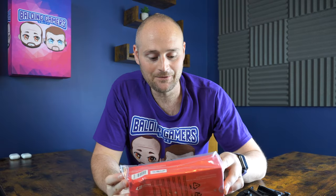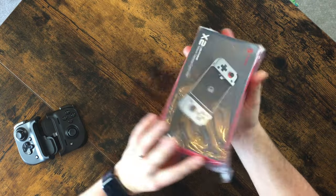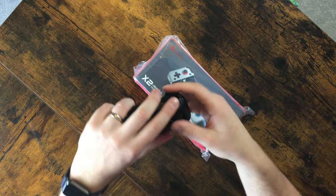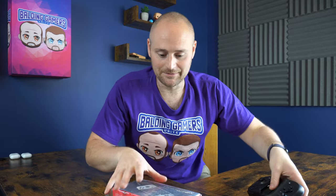Hey guys and welcome to today's video. In this one we're going to be unboxing the GameSir X2, which is kind of a little rival to something like the Razer Kishi controller. For all you cloud gamers and mobile gamers out there we'll have a look and see what this is like, give you our first impressions and a little bit of a comparison. We're also going to have a comparison of the GameSir, the Razer Kishi, and we're going to try and get hold of the Backbone One controller to decide which one's best for mobile and cloud gaming.